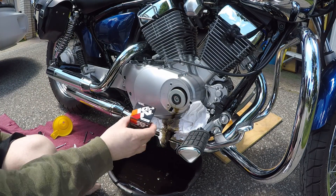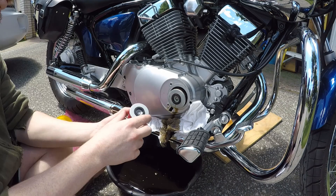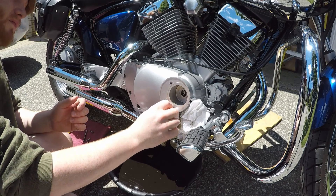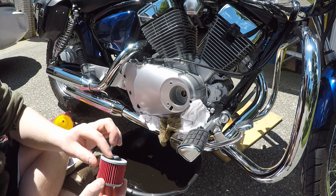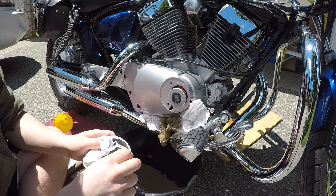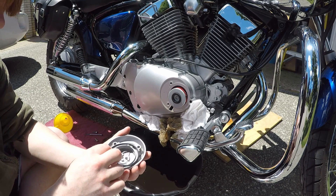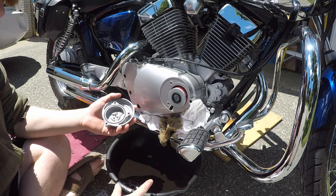Before throwing the old oil filter away, make sure the new one fits — same thing with the oil filter gasket. Make sure to put the new oil filter on the exact same way you took the old one out; they're not universal and if you put it on backwards you could kill your motorcycle. Clean all the old oil out before installing the new filter, and put some old oil on the rubber gaskets on both sides to make a better seal. Before reinstalling the cover, remove the old gasket, clean all excess oil off the cover, and don't forget to put the new gasket on or you will have a major oil leak.